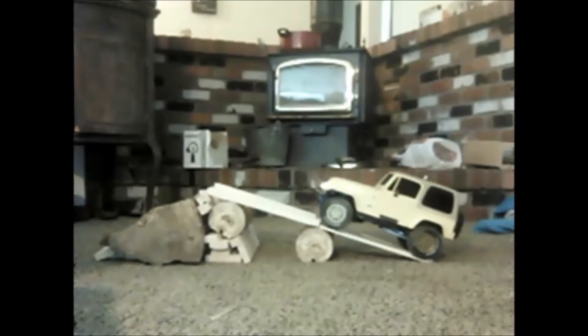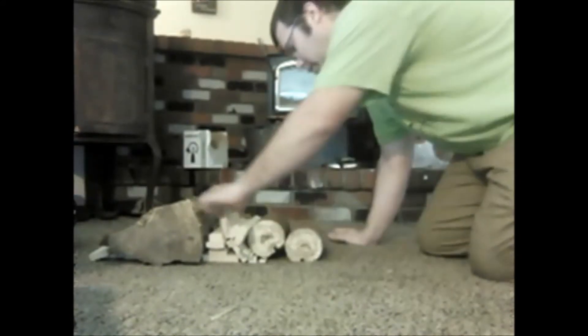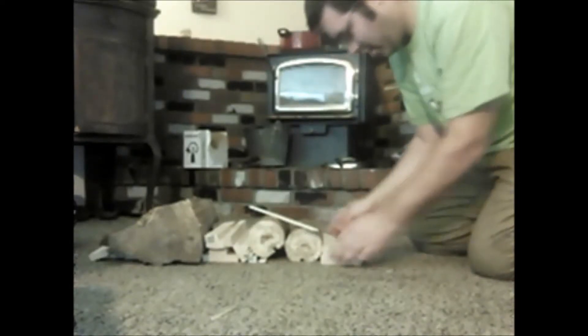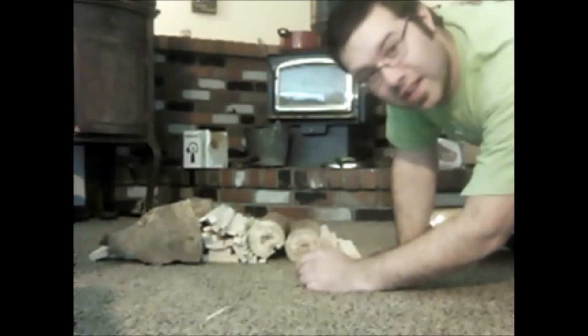My biggest concern is not knocking the wood off that I'm about to drive on. Alright, similar setup, but now we've got a bunch of loose stuff here — we'll see what happens.